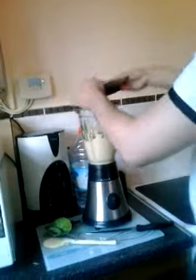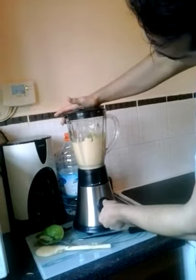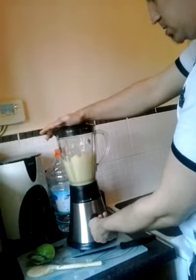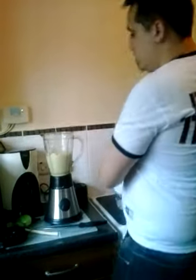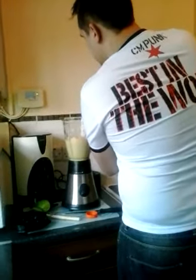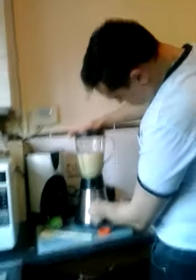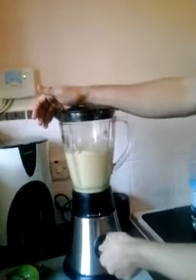And then we turn the lid, and we just add more water. As you can see, it's blending everything, blending it all and turning it green.